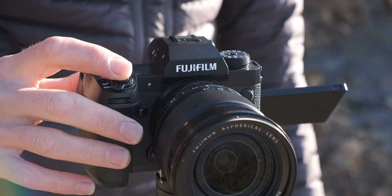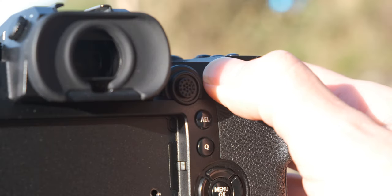To use back button focusing, I start by disabling the autofocus function on the camera's shutter button and assigning it to one of the rear buttons on the back of the camera. This is often labeled AF-On, but on many cameras you can customize the button and choose a different one if you wish.